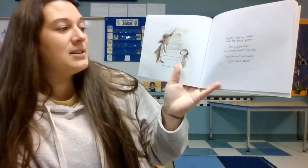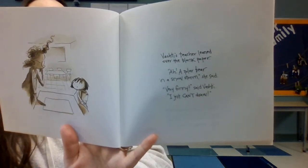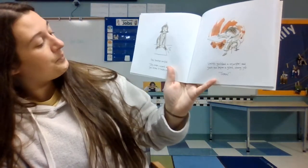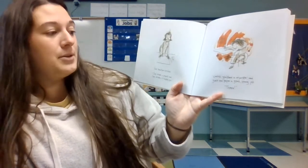"Very funny," said Ashanti. "I just can't draw," she said. "I can't draw, so I didn't draw anything. I left my paper blank." Her teacher smiled. "Just make a mark and see where it takes you."